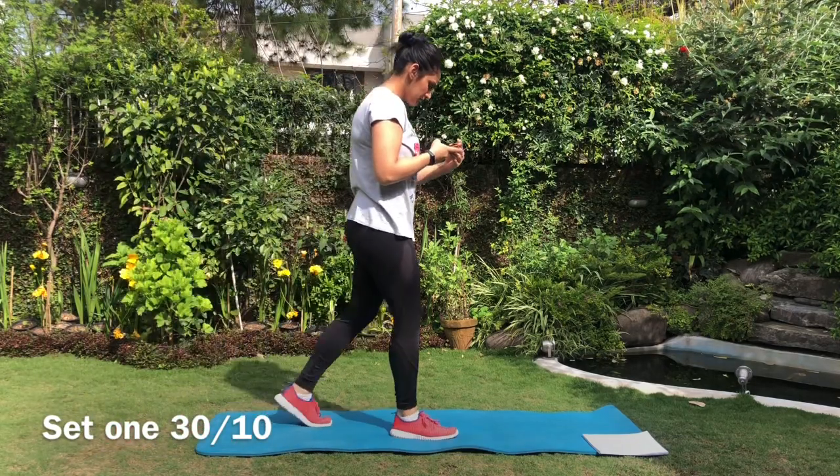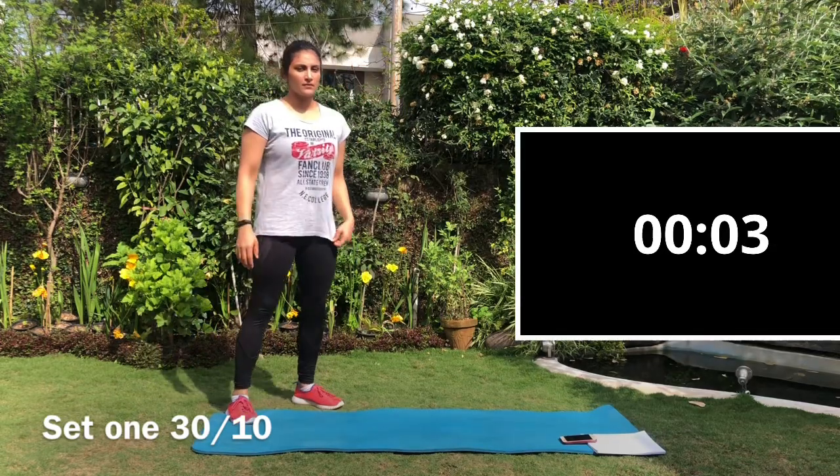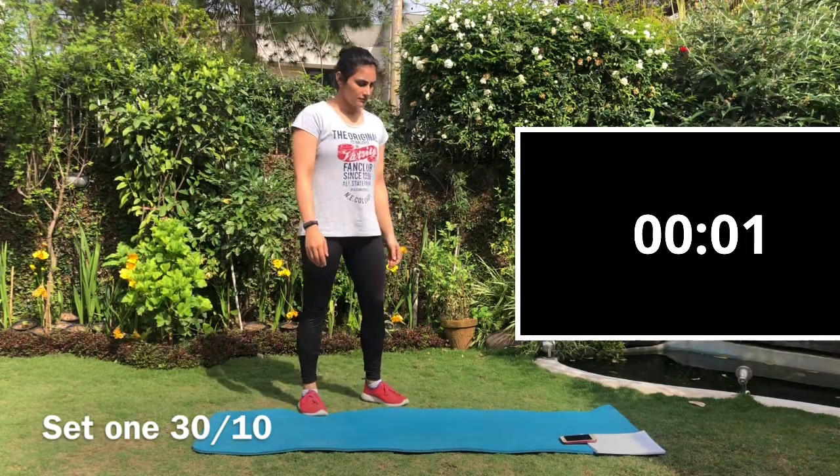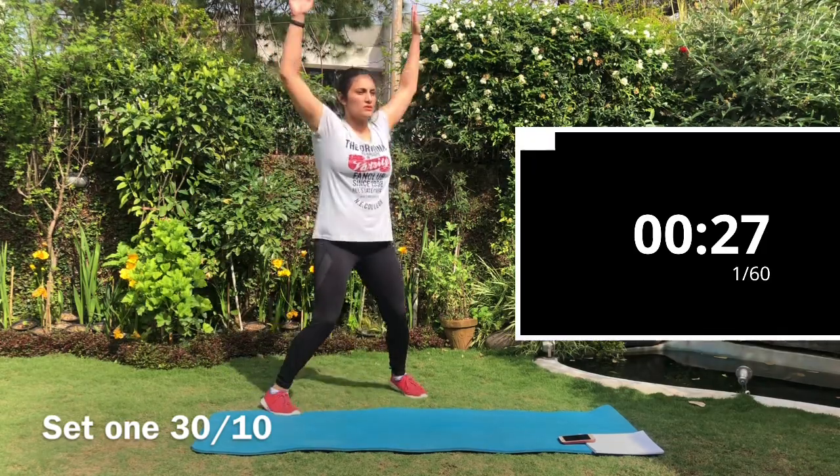The first exercise is jumping jacks. I'm going to set my timer for 30 seconds. Do the jumping jacks fast and controlled. For high impact, do it with the jump; for low impact, do it without the jump.